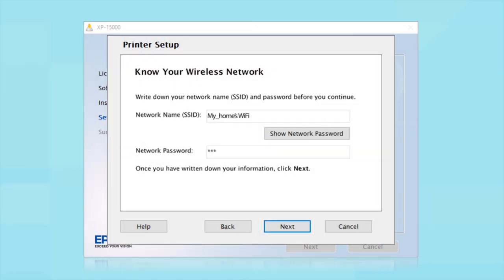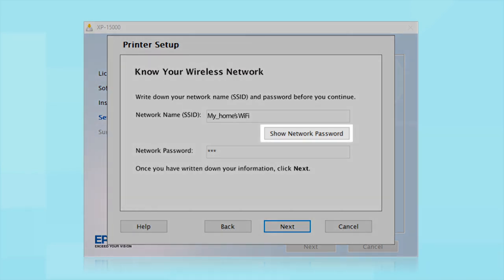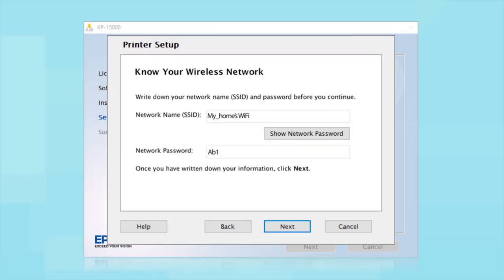You will need your wireless network's name and password in order to set up your printer. This information will automatically appear on the screen if your computer is connected to a wireless network. Click "Show Network Password" to display the password.